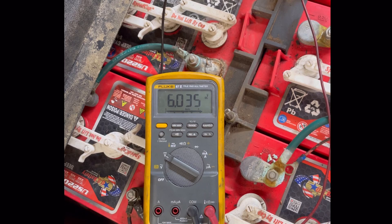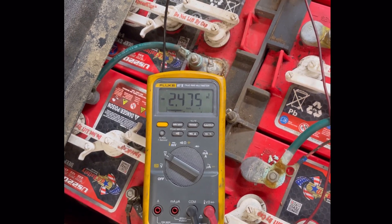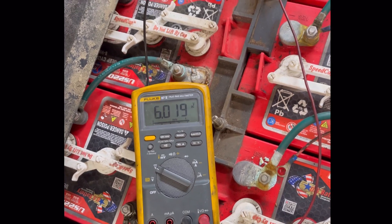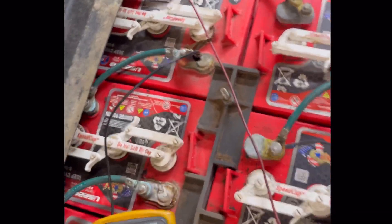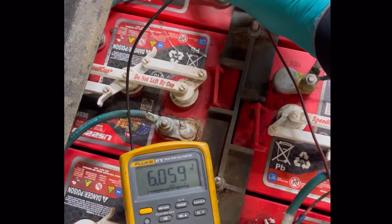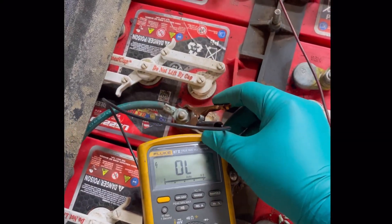There's our problem — it's going complete reverse polarity under load. That's our issue. Something is internally wrong with that battery; the cells have shorted or are extremely weak. Let's keep going just to make sure it's not the only bad one.